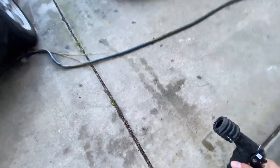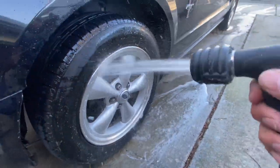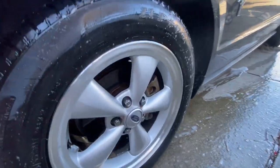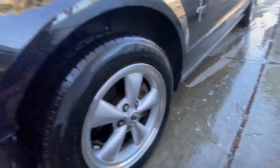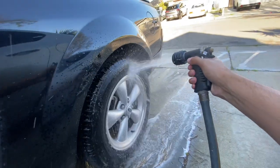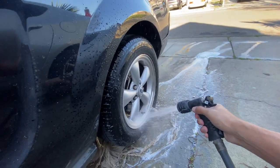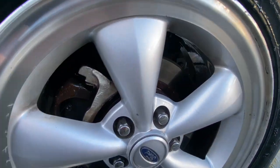I just finished the wheels on all sides, now I'm gonna rinse them down. It looks way cleaner now guys — I gotta rinse the other ones off, take all that nastiness off. Look how much cleaner it looks now.